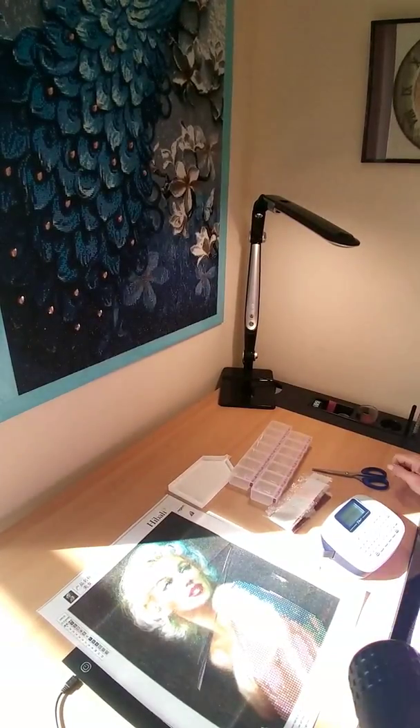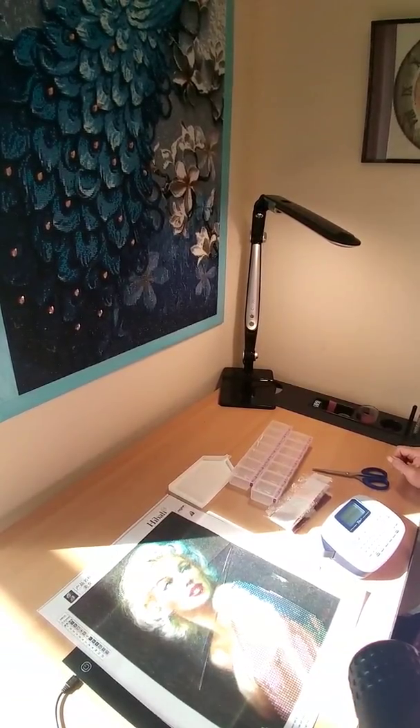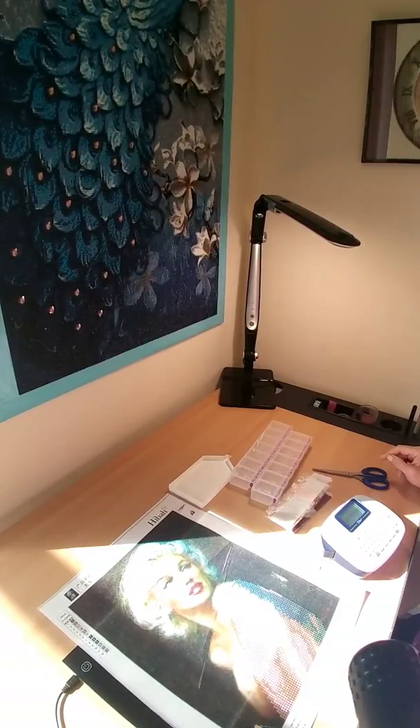Hi guys, welcome back. Like I promised in my last video, I decided I was going to do either some partials or some big ones or some little ones, and I've decided I was going to do a 30 by 38. I love this picture of Marilyn Monroe. It is a partial and it's from I think New Frog or Peggy Buy.